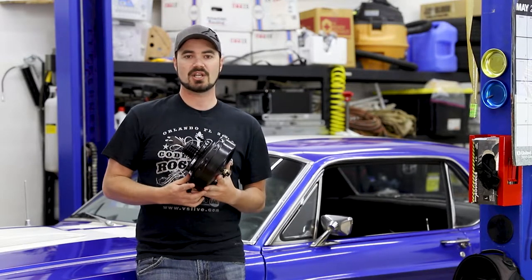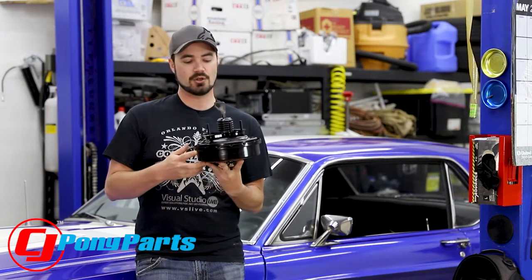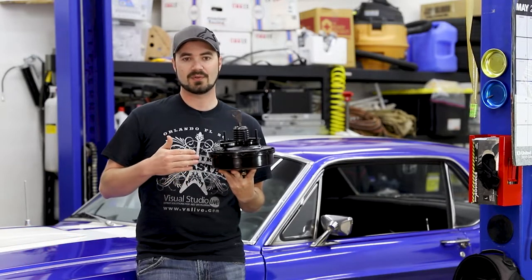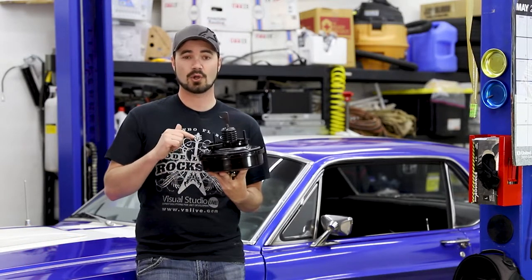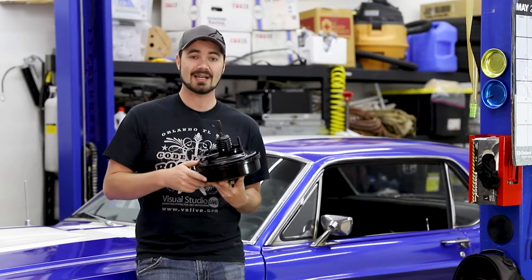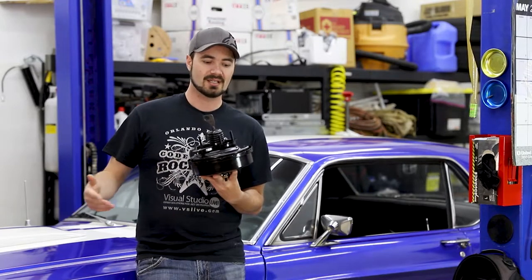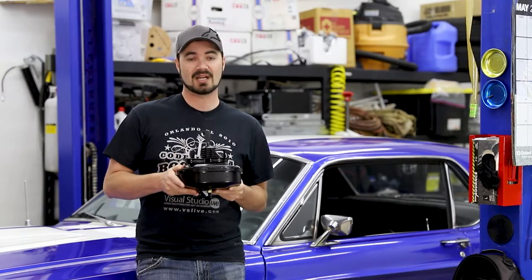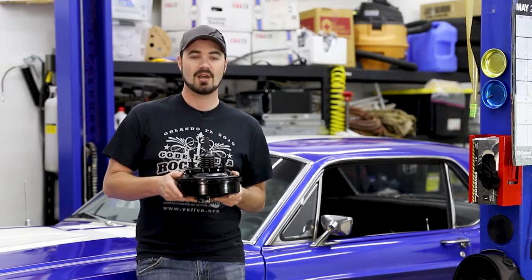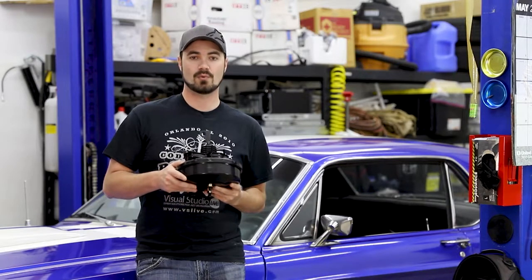To the credit of CJ Pony Parts, when I emailed them about it they got a new brake booster in the mail pretty quickly. Unfortunately a few negative points toward them — they never told me they were actually sending this and never followed up on what was happening, so I didn't know I was getting a new brake booster and had almost ordered a new one. It would have been nice to have known ahead of time that this was going to show up rather than just have it sitting on my door.